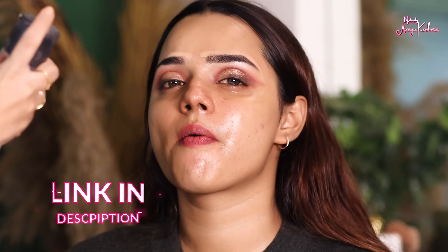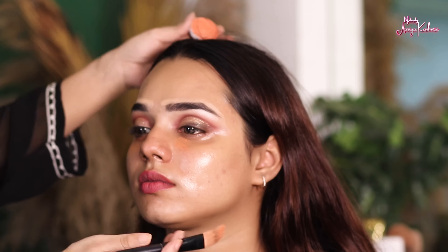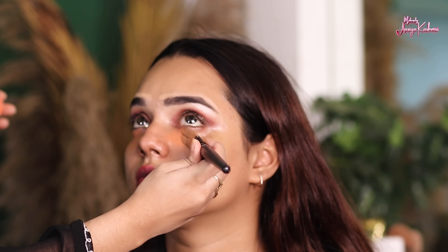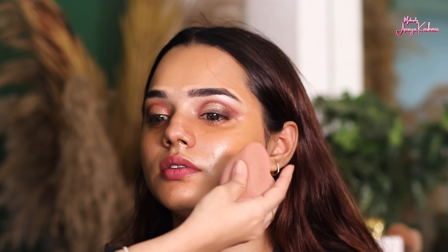After that, I applied a mask — this is optional, you can skip it. Basically, after primer you can start your base. Then I have taken a color corrector — the shade of Krylon — applied it under the eyes. So if you have any problem like pigmentation, pimple spots, black spots, or any discoloration, you apply your orange color corrector and blend it. After that, you can start your base makeup.